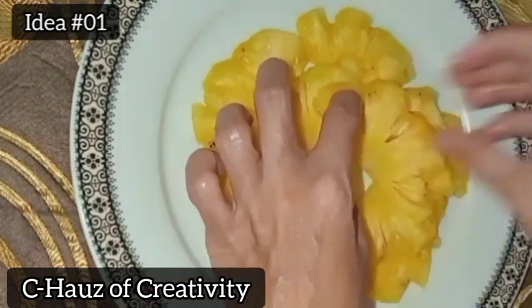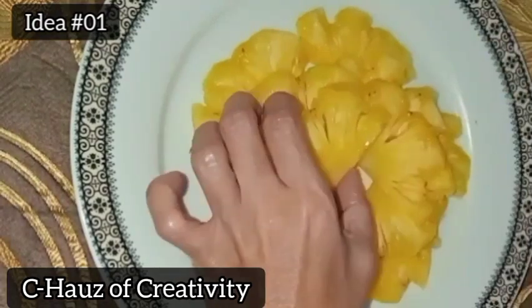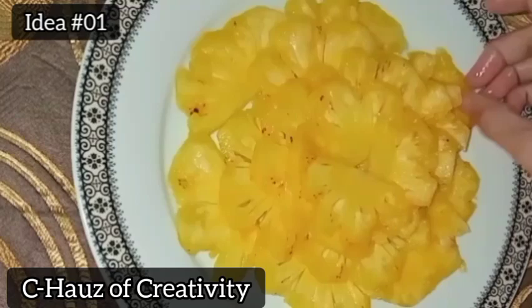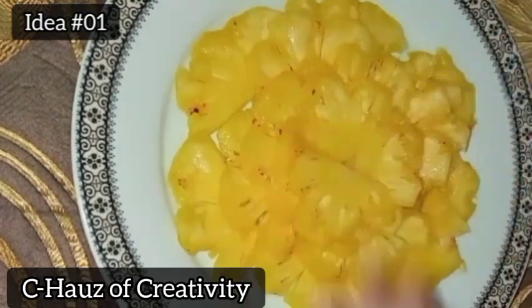For texture, gently squeeze the pineapple. If ripe, it will give a little bit. If it's hard, it's still unripe. For scent, give it a sniff. Ripe pineapples will emit a slightly sweet aroma.